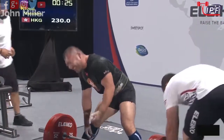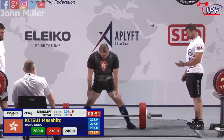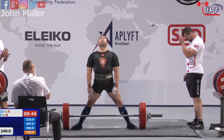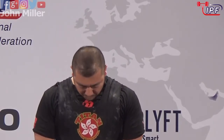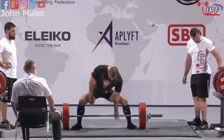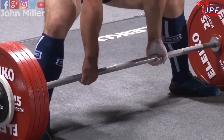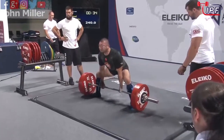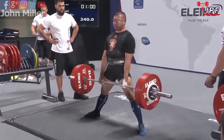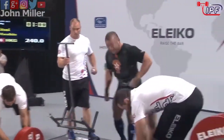Oh, just couldn't hold the grip at the top. There's an interesting choice there — this will give him a total of 762.5. I have a feeling 240 was his originally planned third lift, yes, and he decided to go for it. Well, he's got a total, there's nothing to lose. He's going — he's got it, I think. Not sure how adding 10 kilos made that look about a million times easier.